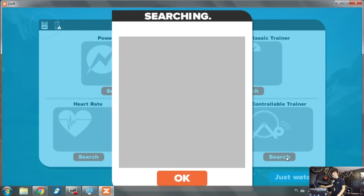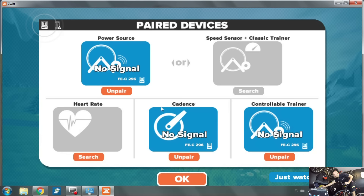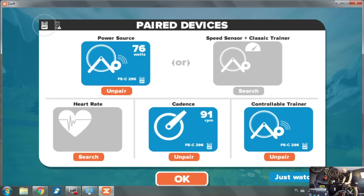I can see my trainer right away. Now Zwift says I can connect all the other stuff, but there's no signal because I'm not pedaling - so let's just pedal. It all works.